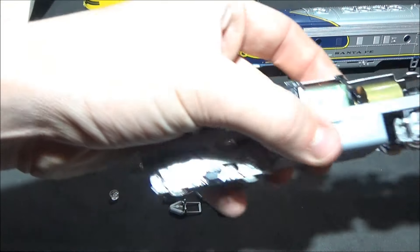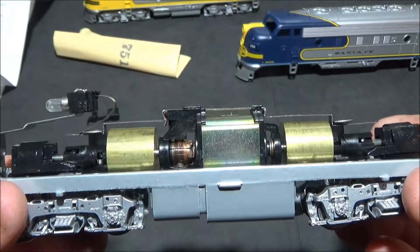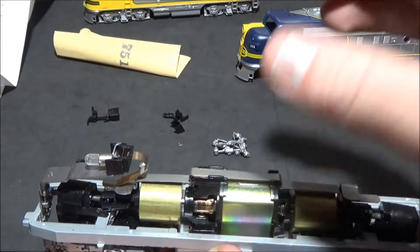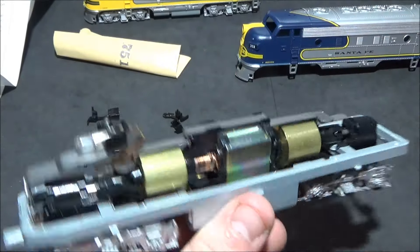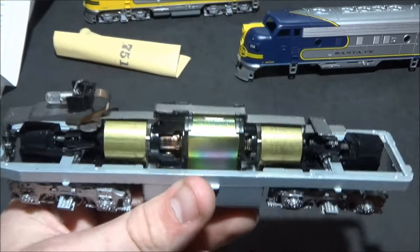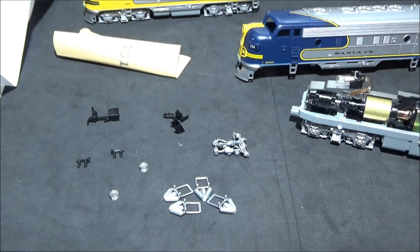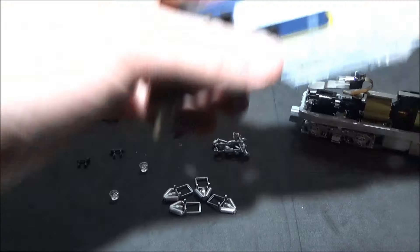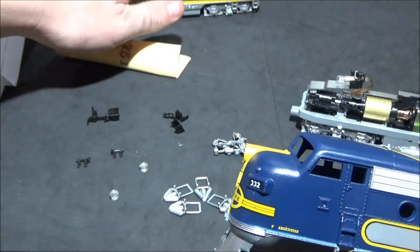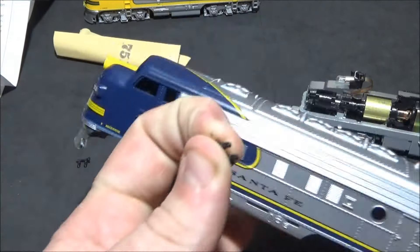I've also taken the opportunity to separate the body from the chassis to show you what an absolutely chunky motor and flywheels this thing features. This particular F7 doesn't actually have the weight frame that goes over the top of the motor, which surprised me — but I don't think it needs it because this chassis weighs an absolute ton. It's not going to have any problems with traction; it's a really hefty chassis. I'm now going to grab the body and fit the details, doing just this unit on camera and the other separately.